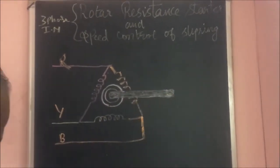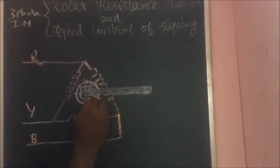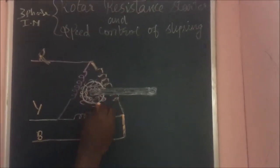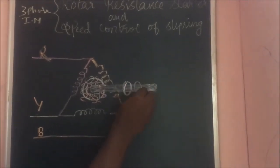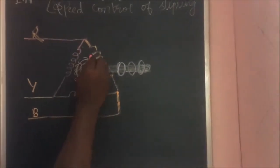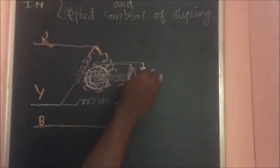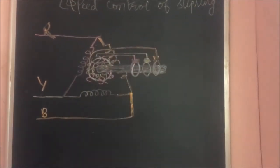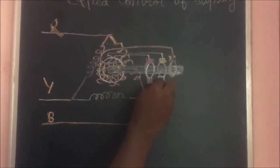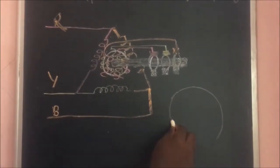First, draw the stator side. Here I am using delta connections — we can use star connections also on the stator side. Delta connections means all the windings are close together and form a delta format. Each corner we have to connect through a separate phase: R, Y, B. The rotor is the wound rotor or slip ring rotor. Wound rotor means the winding will be there, so draw the diagram as shown on the blackboard.